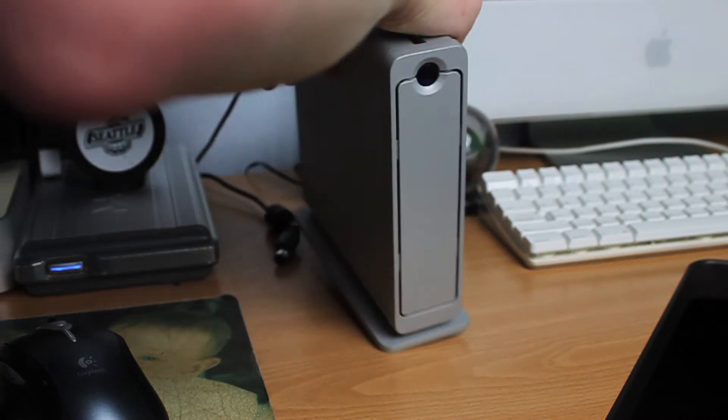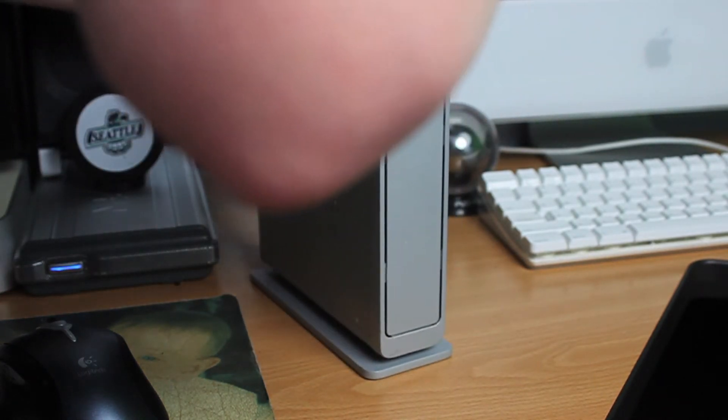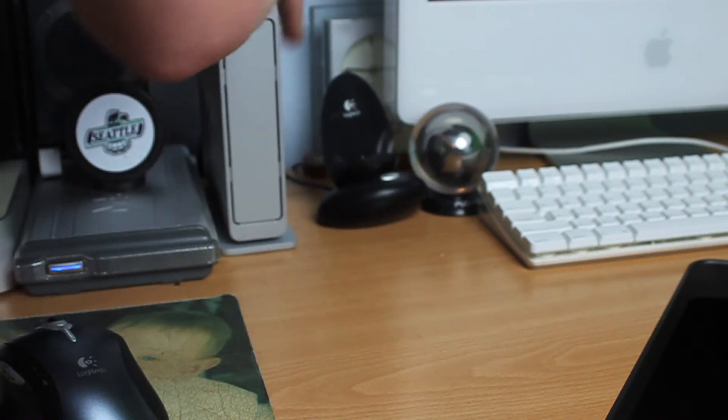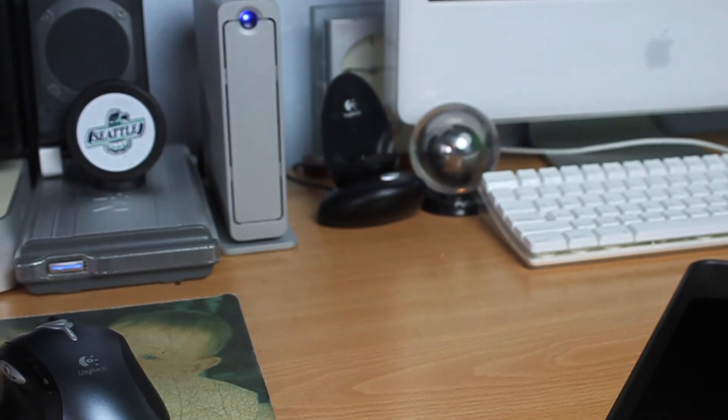So these little hard drives are not too hard to hook up. You just hook up two cables — there's the power and then the USB, and you also have a Firewire 800 or a Firewire 400 option. The hard drive will flash a couple of times letting you know it's on, and it turns on and off automatically with your computer.